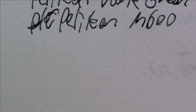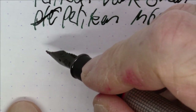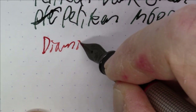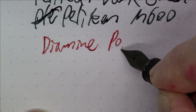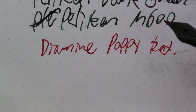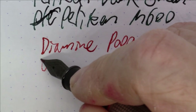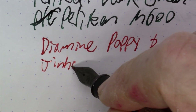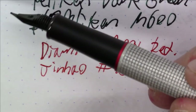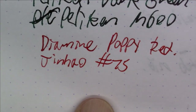Next up is another red — a really nice red. This is Diamine Poppy Red. This one always reminds me of a teacher's correction pen — that kind of red ink. The pen is a Jinhao model 75, which has a nice bit of red trim on it, making it match quite nicely.